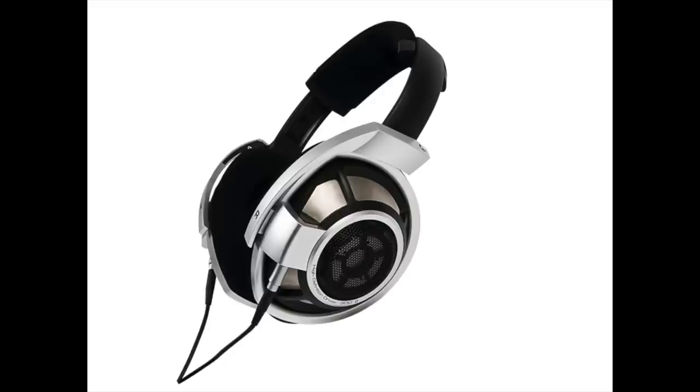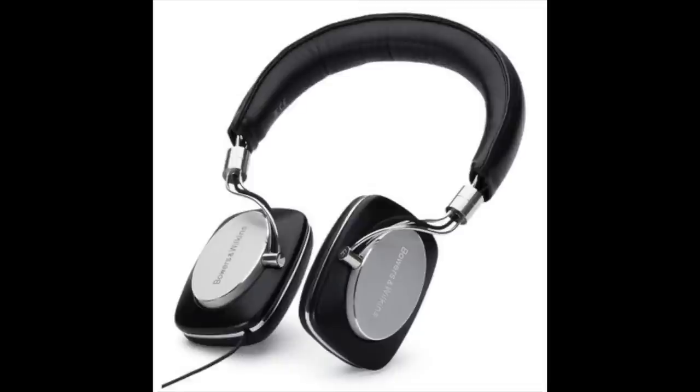When Tyll Hertsens had his site, Innerfidelity, a headphone review site, he was a measurement-oriented reviewer, really into nailing down the sound. We debated almost every conversation we ever had about how I review versus how he reviews. We recorded those conversations, edited them into an article — unfortunately you can't read it because the website isn't there anymore. I started the debate by saying: Tyll, you reviewed the Sennheiser HD800 and said it was one of the best-measuring headphones you ever tested, but you didn't like the sound of it. And the Bowers & Wilkins P5 was a very mediocre-measuring headphone, and you enjoyed its sound. So I think I just won the debate.